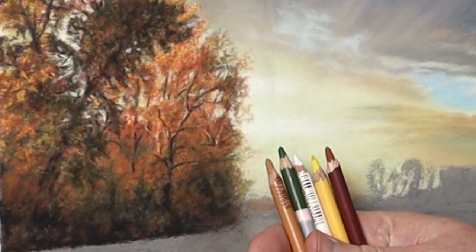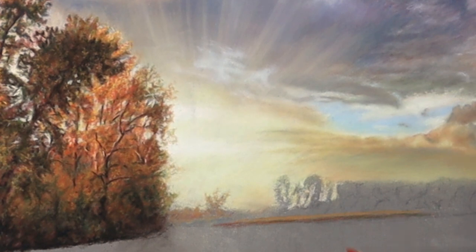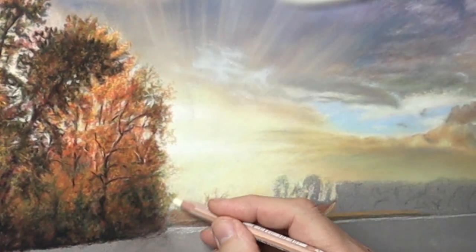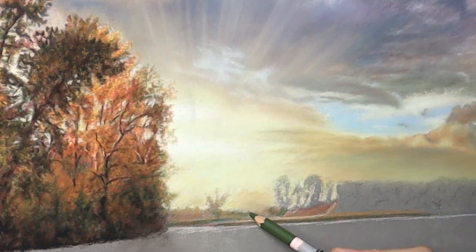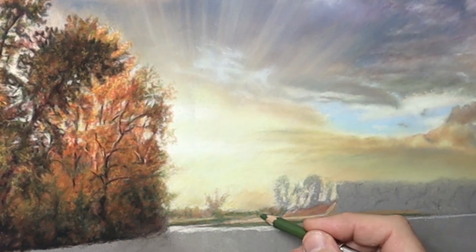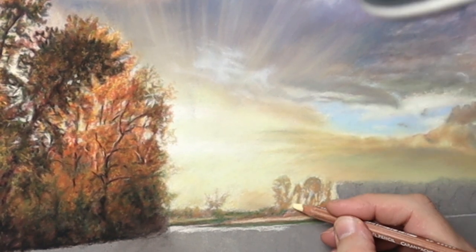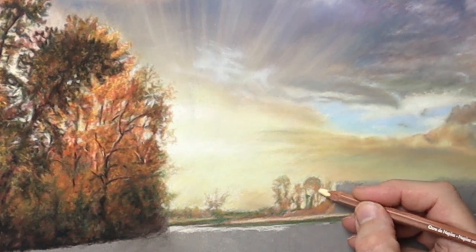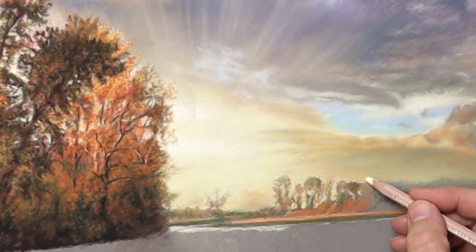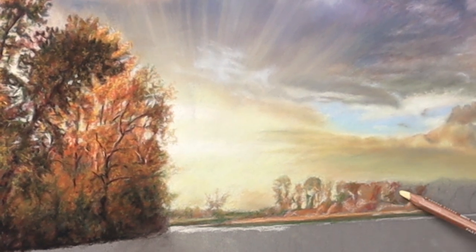Basically it's the same procedure with the other trees in the distance — just a slight difference which I'll go through now. I'm using the same principle of the three layers: the under drawing, the rich colours, and then the detail stage. I'm mapping out again, making sure the shapes are correct and redrawing the outline with form. Not worrying too much about colours at this stage — just getting the shape right and getting a feel for where things are.